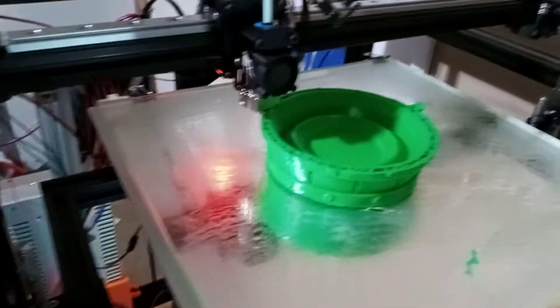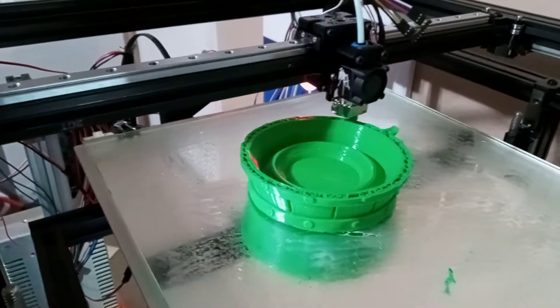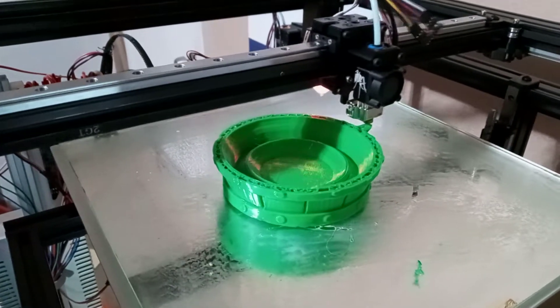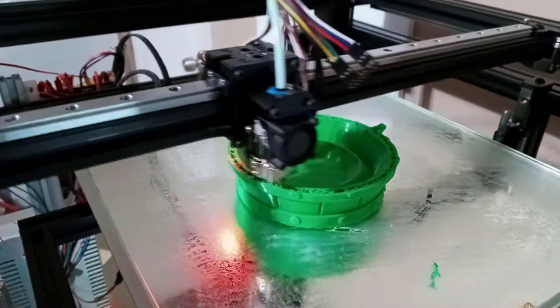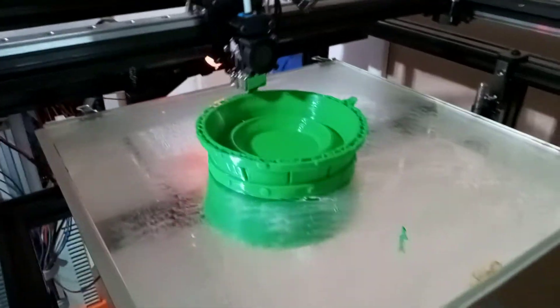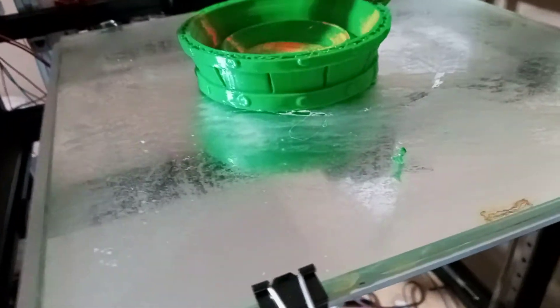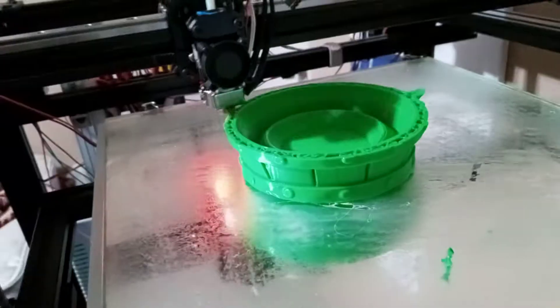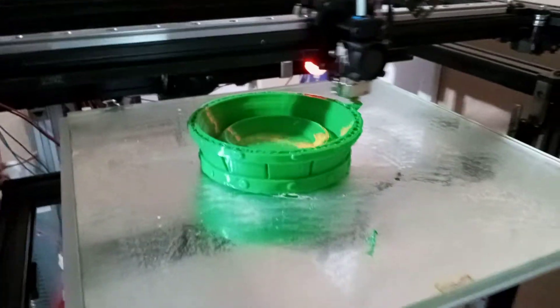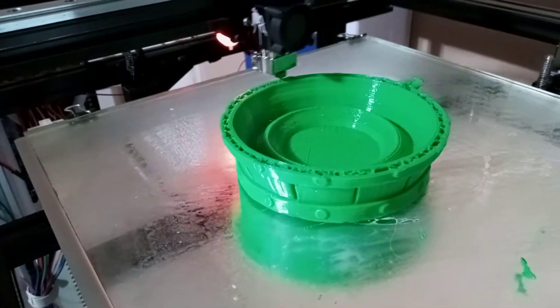If I remember correctly, the settings are at 150 millimeters a second. Retraction is set at 5 millimeters. I haven't set up a cooling fan on this thing, but I've got an air conditioner that goes on, and this thing is practically underneath the cooling — that helps somewhat with the layers.